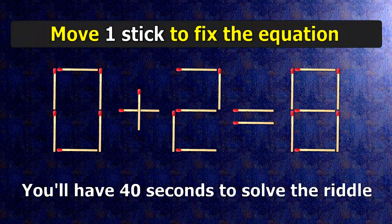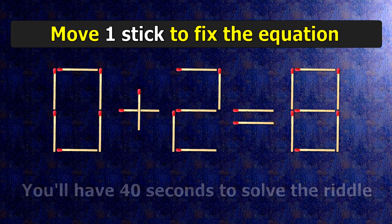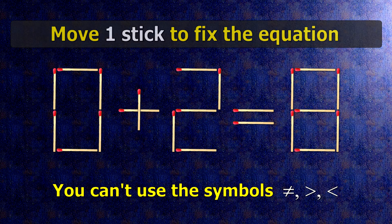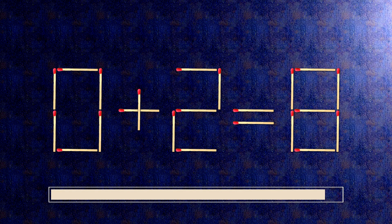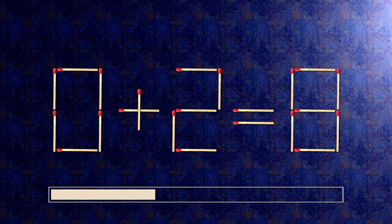We have the equality 0 plus 2 equals 8. Our equality is wrong. We need to move one match to make our equality correct.